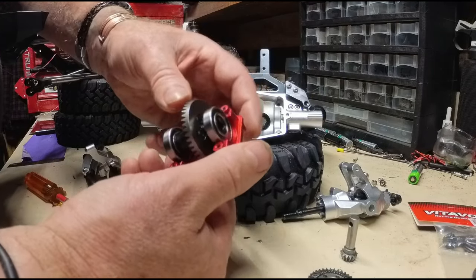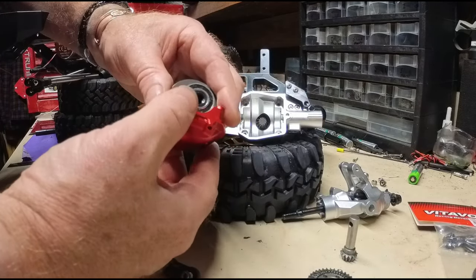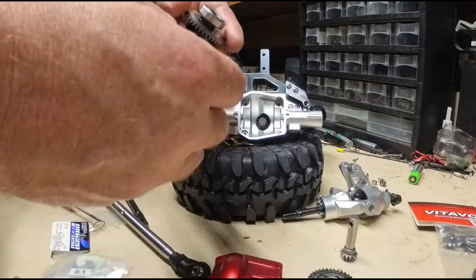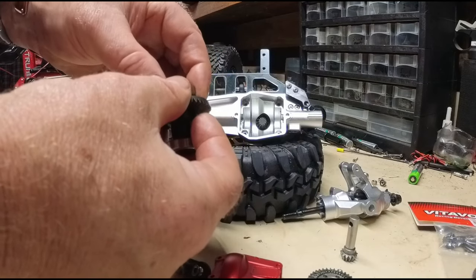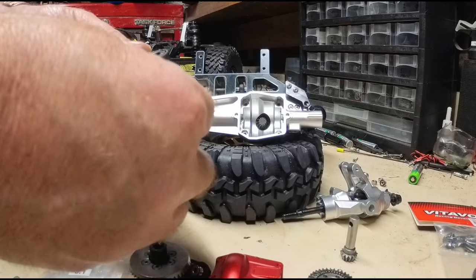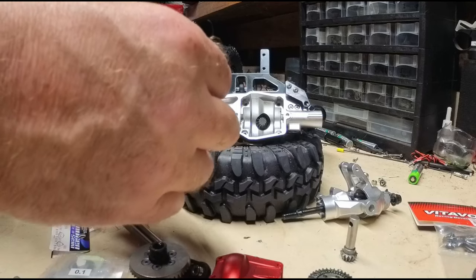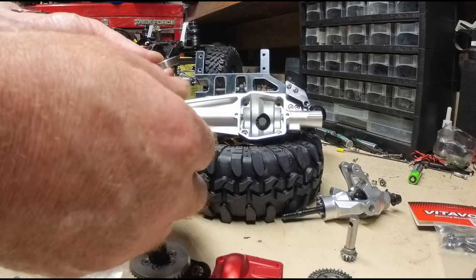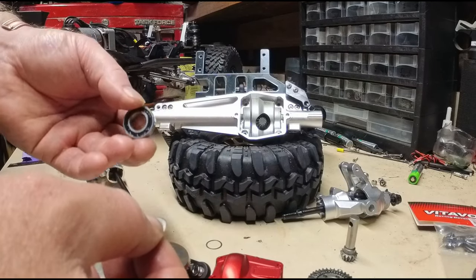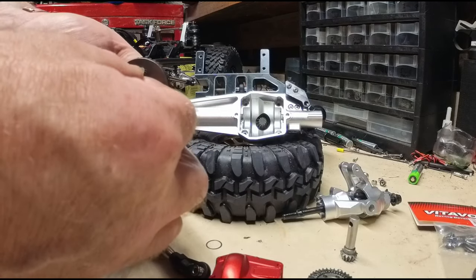That kind of verifies what I was thinking — that lip right in there helps shove everything over to shim it. I'll pull one off and count them: one, two, three. So we only need to add one extra shim — we'll go with two shims total.